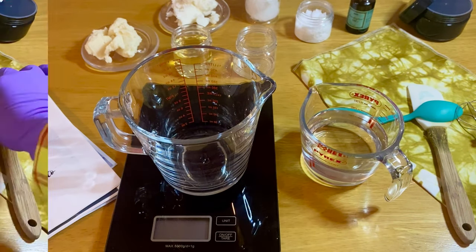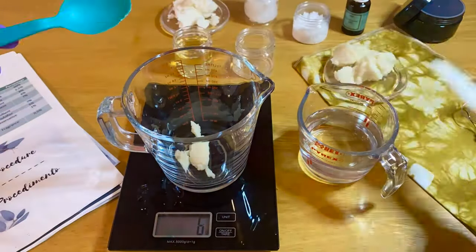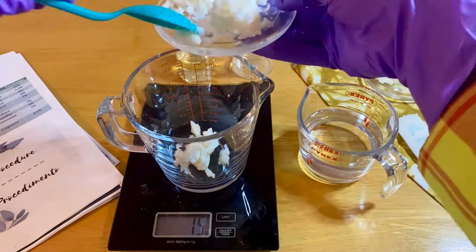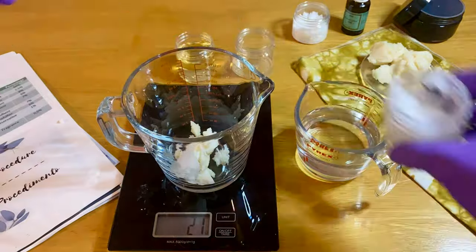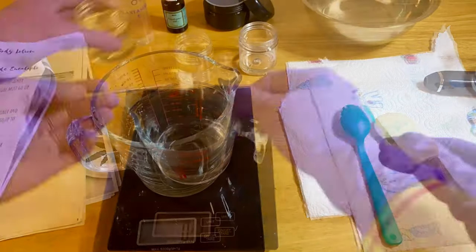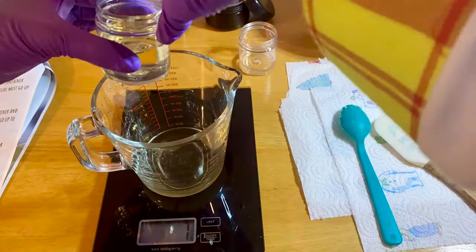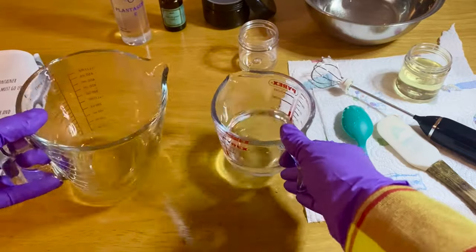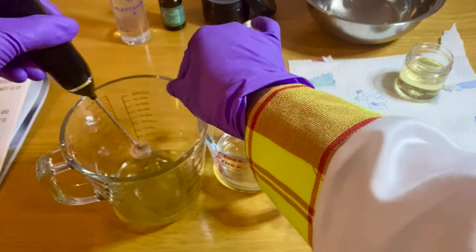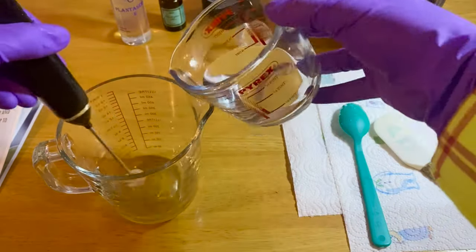Now let's talk about the basic steps to make an emulsion. You need two containers — one to place your water phase ingredients and the other to place your oil phase ingredients. Before mixing the two phases, you need the temperature to be up to 70 degrees. After that, you just mix them together using a hand blender.